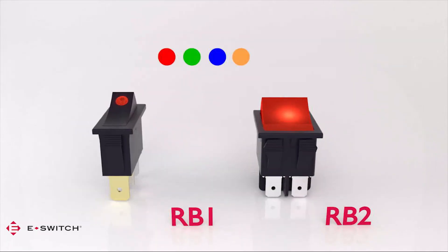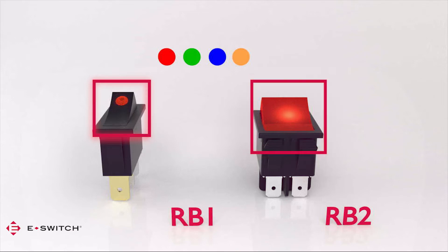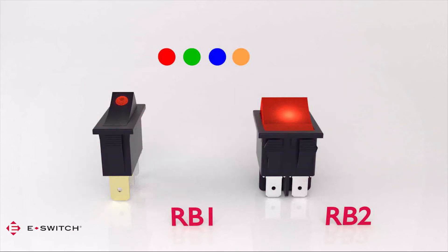Both rockers have illumination options, either with a round illuminated lens in the actuator or having the full actuator illuminated. Color choices for illumination include red, green, blue, and amber.